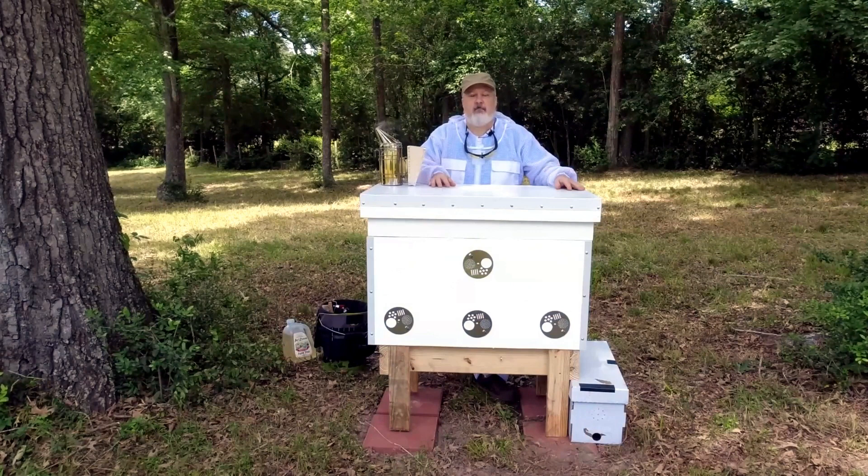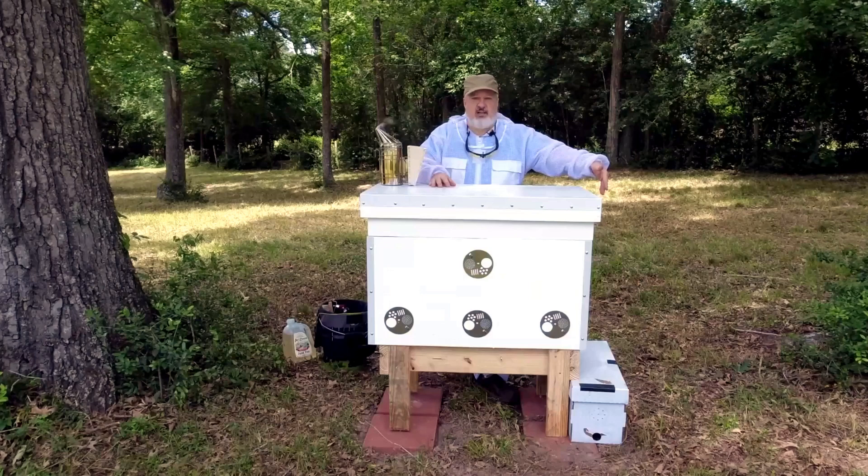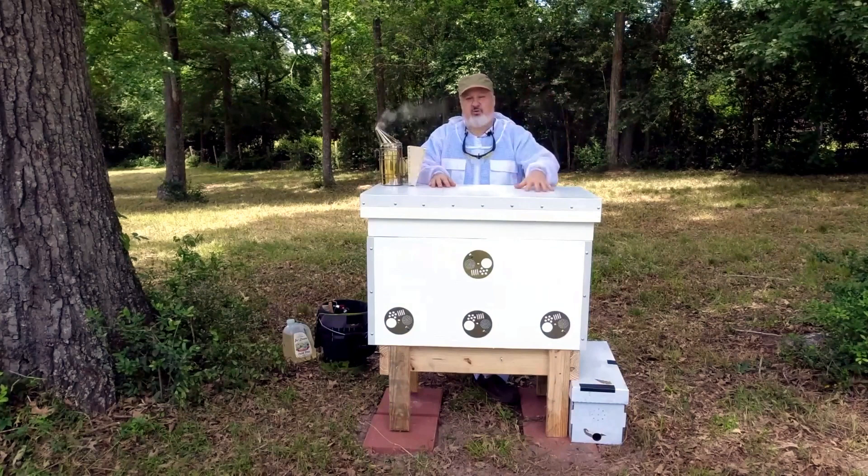Good afternoon, everybody. It is about 2 p.m. on Monday, May 1st, 2023. I'm Scott Mills with Lazy M Ranch, and this is part three of the video series. I'm about to install this nucleus colony of bees from Spicy Fly Honeybees in Tomball, Texas, into this Lang's horizontal hive.